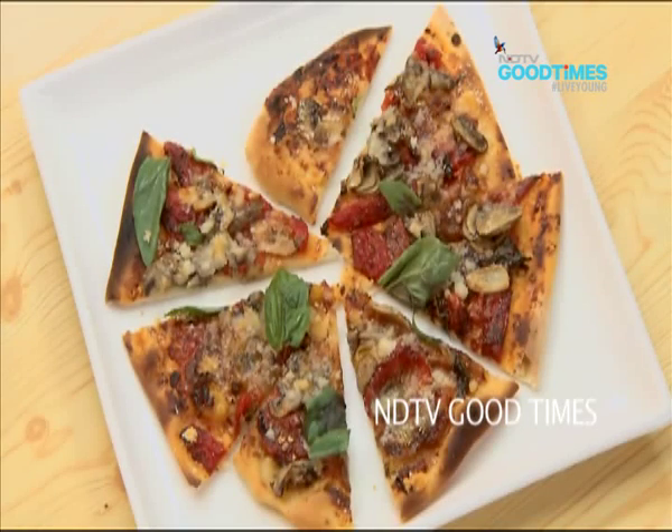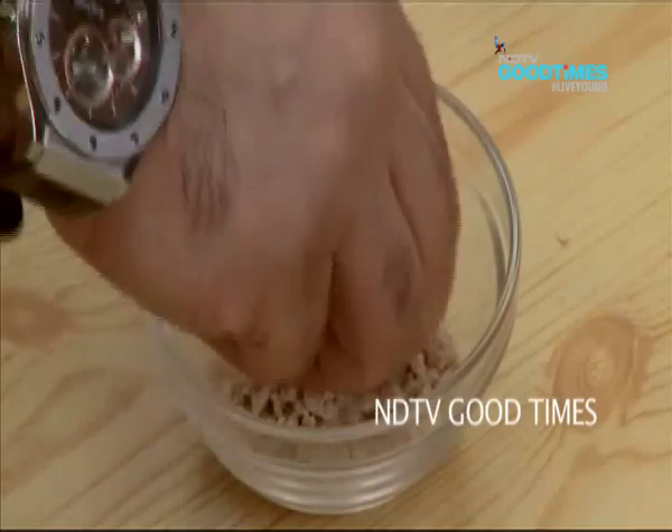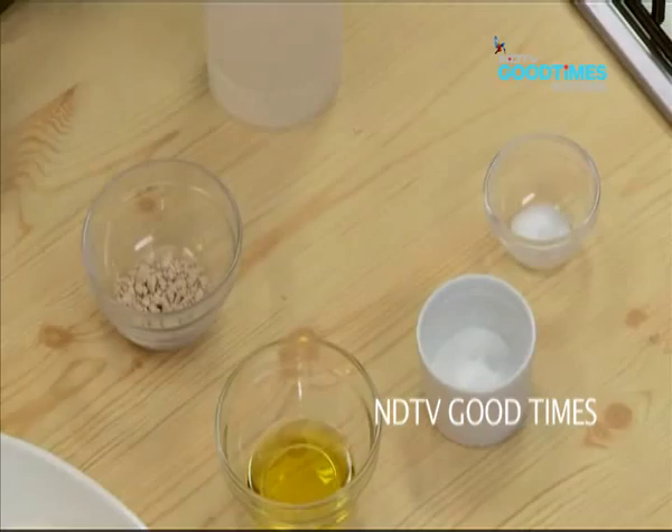I am doing a Mediterranean inspired flatbread. So what do I have here? I have about 15 grams of yeast, 25 ml of oil, 10 grams of sugar, and 10 grams of salt.